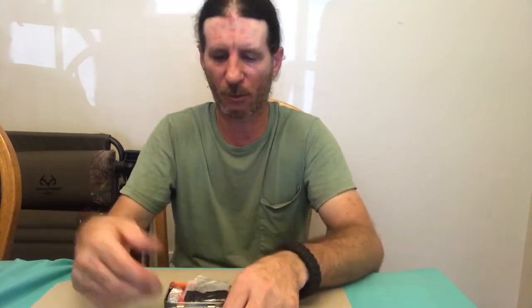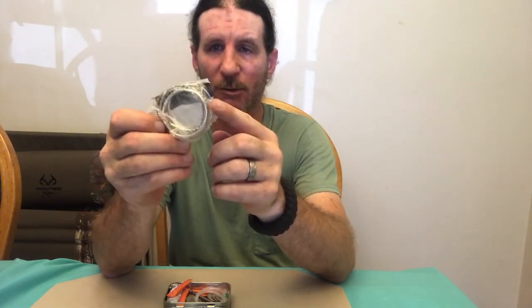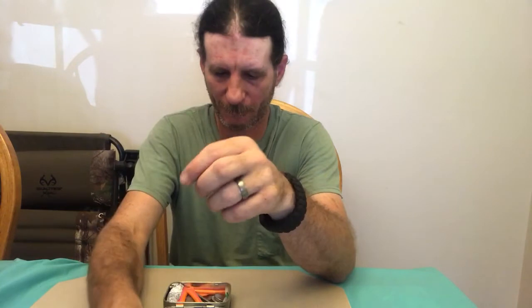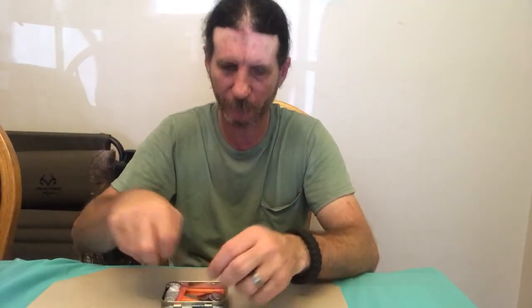I have my Barco commando wire saw, which you've seen in my second video comparing the pocket chainsaw versus the Barco wire saw. I have this folded up and rolled up in a piece of plastic so it won't unravel inside my Altoids tin. When I open it up I have a good deal of fishing line — I'd say about 20 to 24 feet — plus another little bit of fishing line I took out of my hollow handle survival knife.